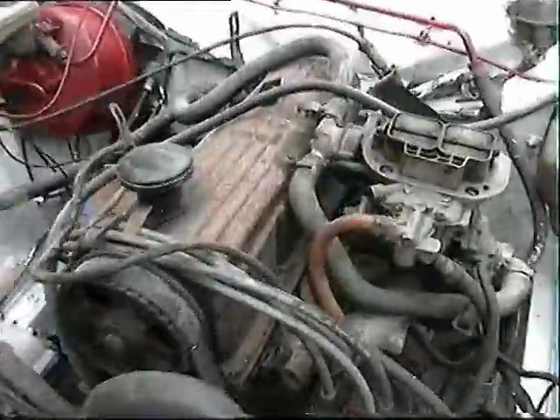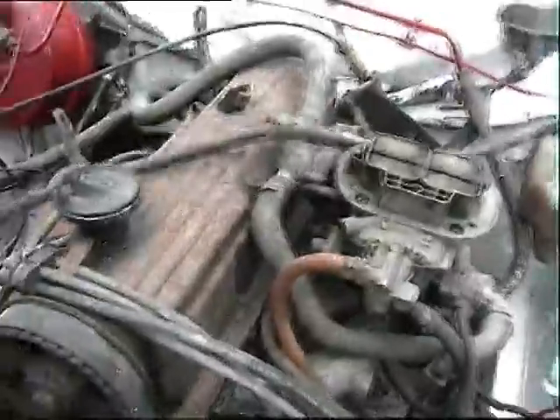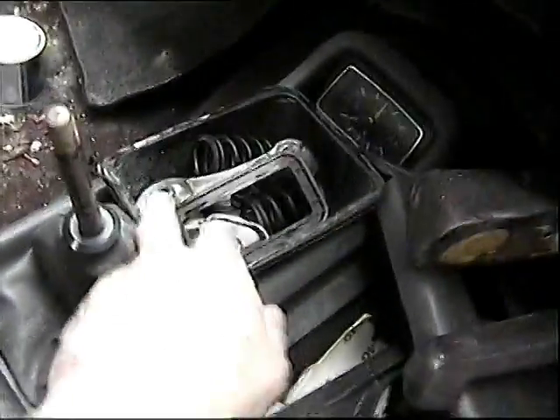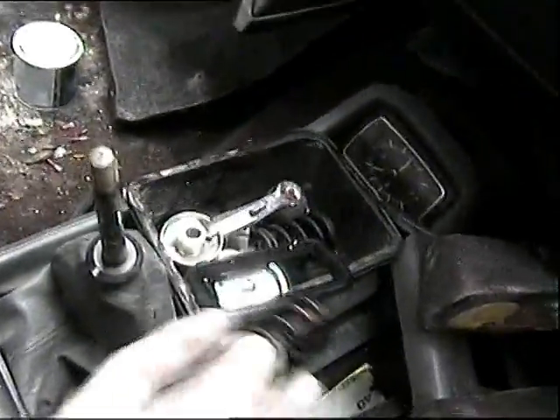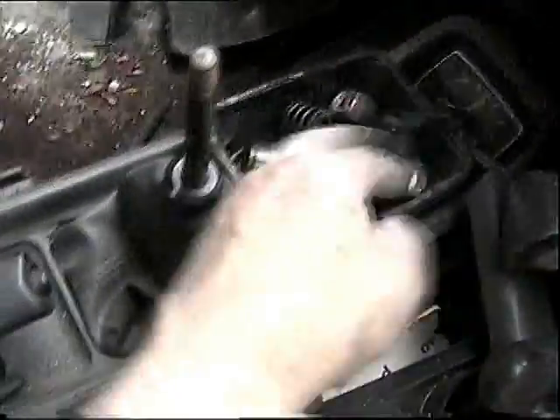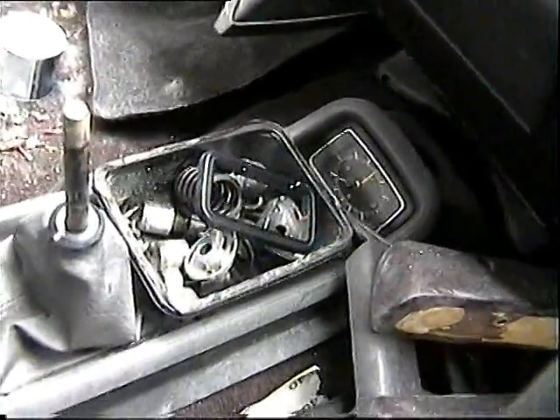I thought it might be interesting to start taking this engine apart to check out what's going on with it, if anything. One of the reasons we are taking it apart is because when I bought the car I could see this here. Now these are valve springs, these are tappets or something like that, so if they've been taken out there's no way the engine's going to run. So we better check it out before we start messing with it.